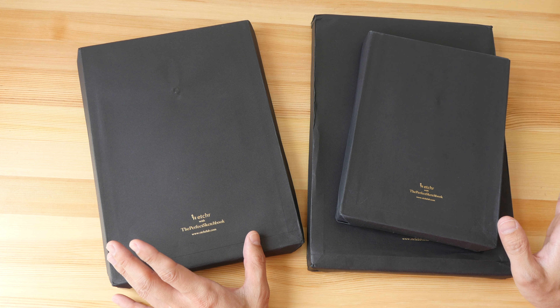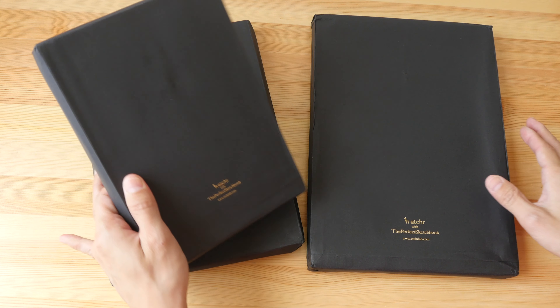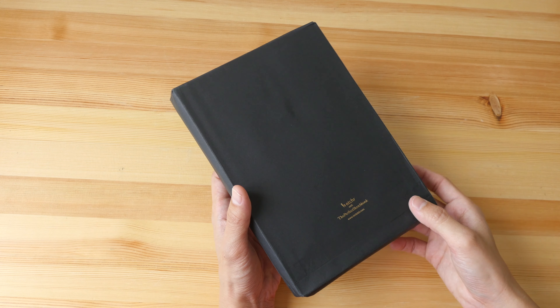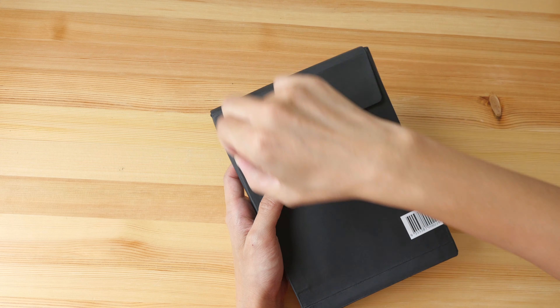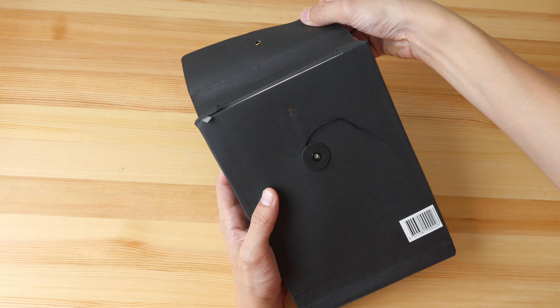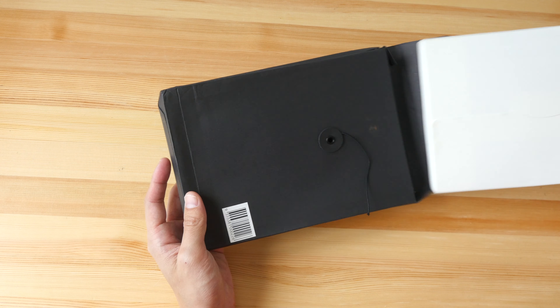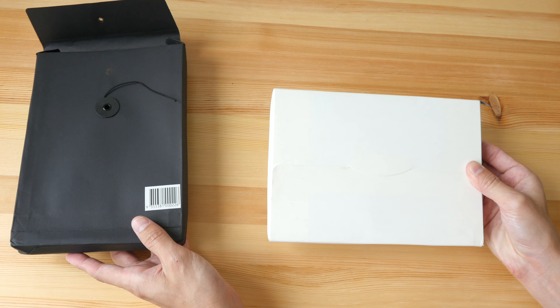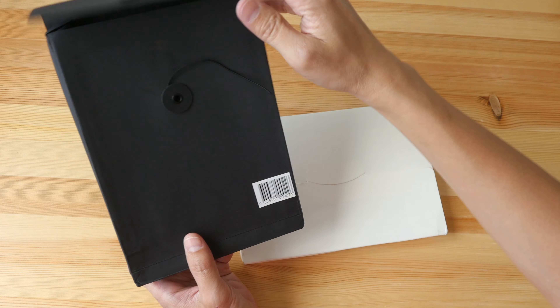In this video I'm going to unwrap the sketchbooks, talk about them, and also draw and paint on them to see what the quality is like. Let's start with the small one first. By the way, these are actually samples that were sent to me from Etcher Lab — I didn't back the Kickstarter campaign because I already have too many sketchbooks. They have the sketchbooks wrapped in this envelope.